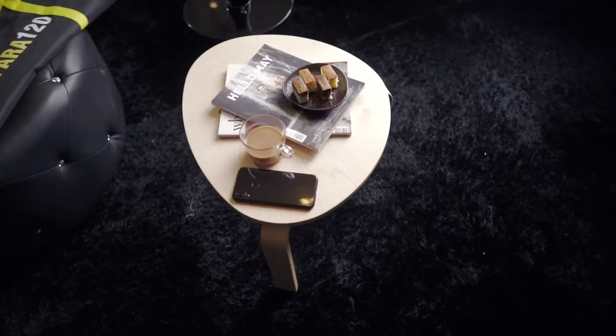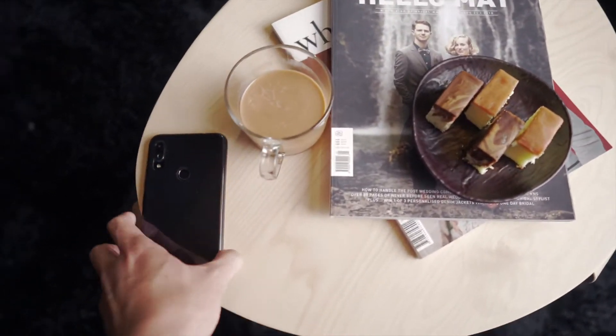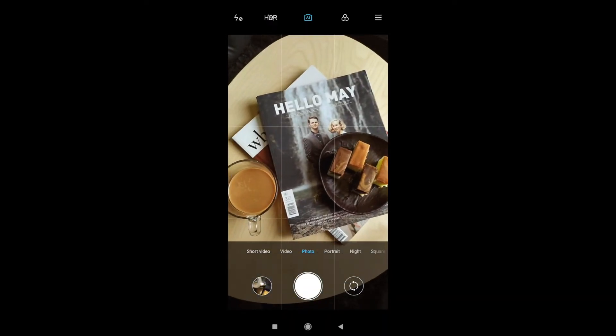My afternoon tea is here. I was playing around with the light and enjoyed it so much. I guess we can do something about it with my phone. Let me switch to camera phone mode right now. Alright, let's have some fun.